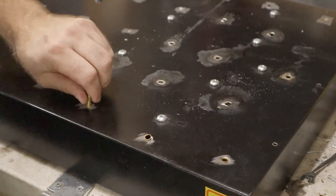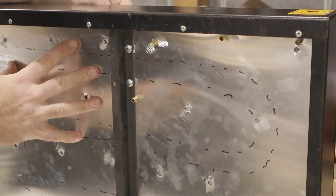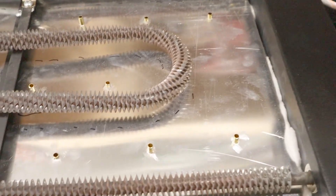Once the holes are drilled, the heat shield can be removed, the insulation put back, and the heat shield riveted back in place. Here's what it looks like with all the tubes in place.